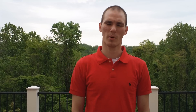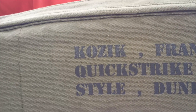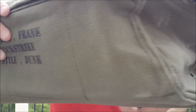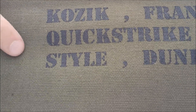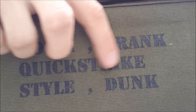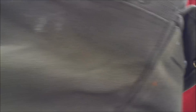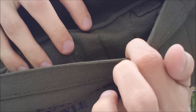We'll find out once I hit that new 100 mark. These are the limited pair of the Frank Kozak Dunk Highs. They come in this military-inspired bag. You have Kozak Frank Quick Strike Style Dunk — it's in a military font, black screened on to this woven canvas bag. You have a pocket on this side. I don't know what you're going to put in the pocket, but that's about it. You have the woven handles right here.